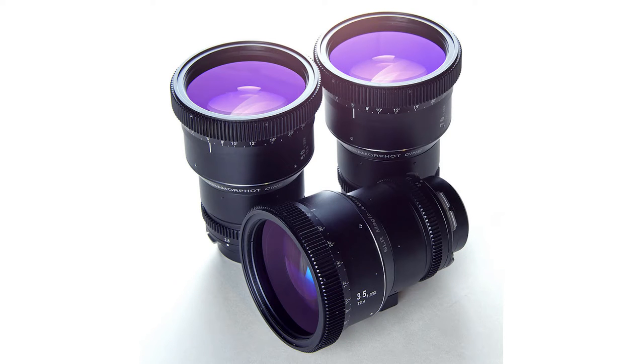SLR Magic announced these, and these are true anamorphic lenses. This isn't like an adapter that goes on your regular DSLR lenses. These are true anamorphic lenses, very similar to cinema anamorphics that are very, very expensive. And what's cool about these is that SLR Magic has a very decent history with anamorphic stuff.